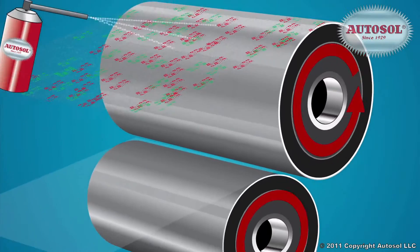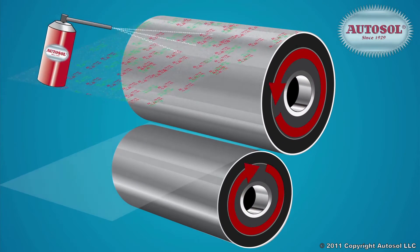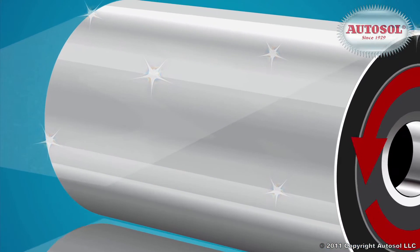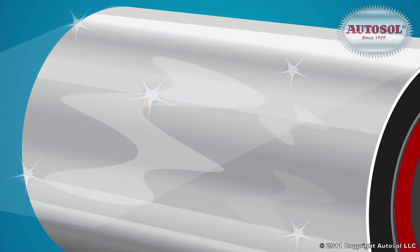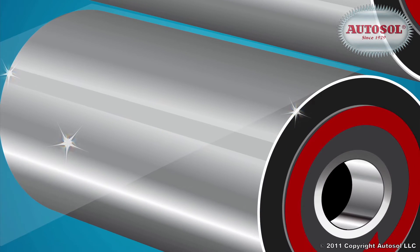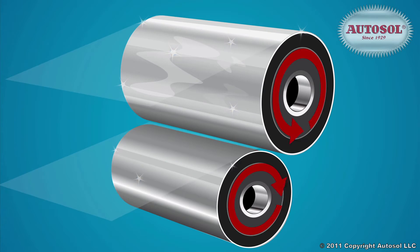AutoSol's polishing alumina flows across and into scratches, grooves, and small bumps in the metal surface until leveling is achieved for a smooth mirror finish. Its unique ingredients also provide a protective layer, perfect for aluminum, that slows surface oxidation.